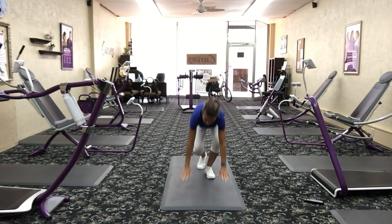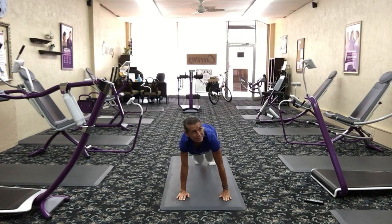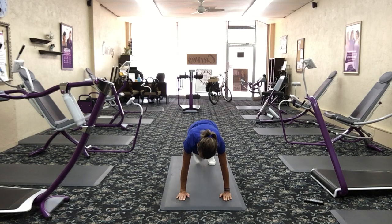Get in plank position, high, wrist right under your shoulders, and you're going to bring your knees right into your chest. Knees into your chest, just like this. Check your form — wrist underneath your shoulders. You don't want your butt too high up in the air. Just drive those knees right into your chest.